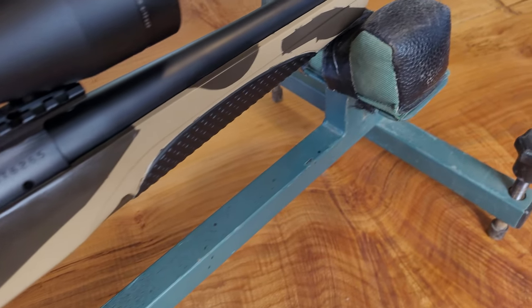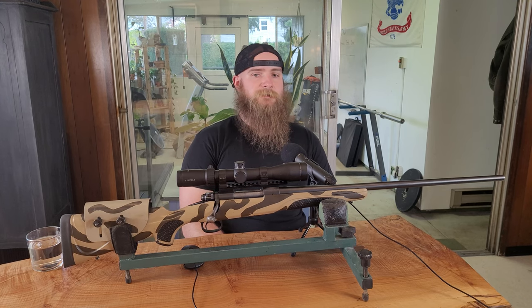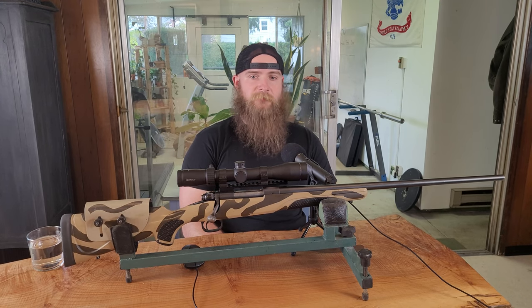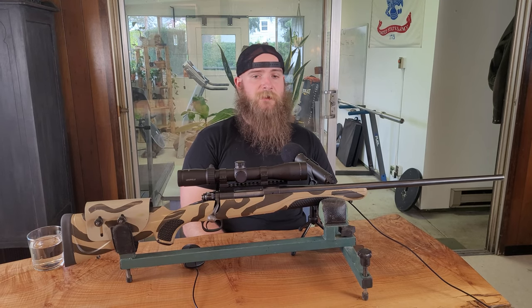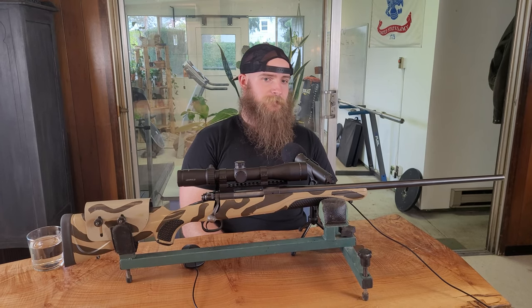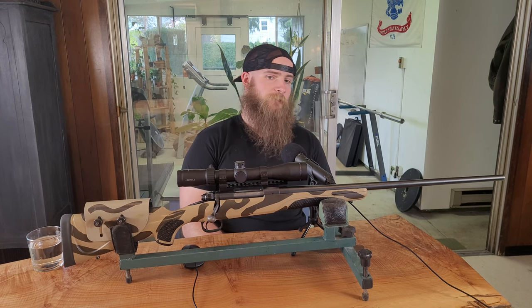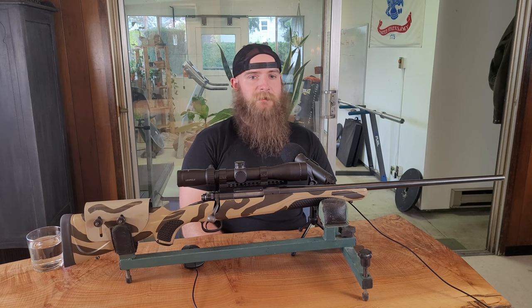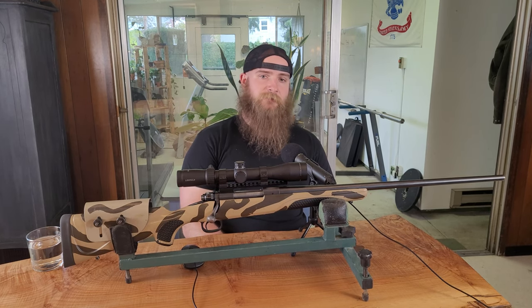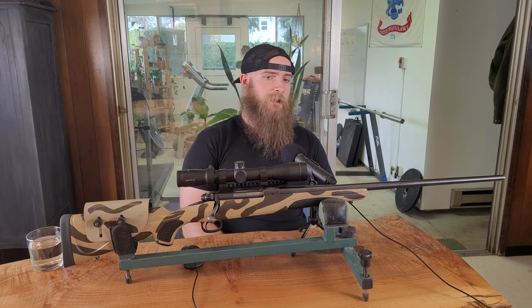I was able to purchase the rifle for a good price, and even with the replacement and upgrade parts, it cost a good bit less than a newly manufactured Model 70. The end result is a rifle that I don't mind carrying into the mountains here in the Pacific Northwest, where inclement weather is to be expected. If it gets a little beat up, I won't have a conniption, and with a very durable optic like the Mark III, I know it'll retain zero if it takes a few bumps. It's still a bit heavier than the modern ultralight rifles, but not so much so that I mind carrying it.